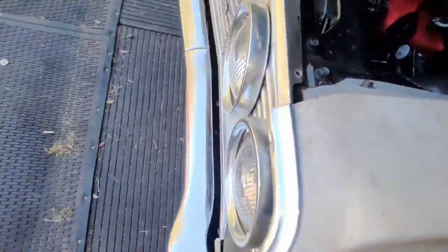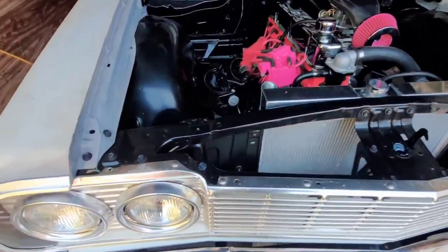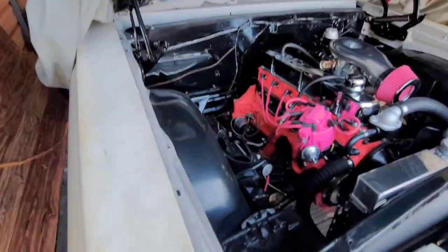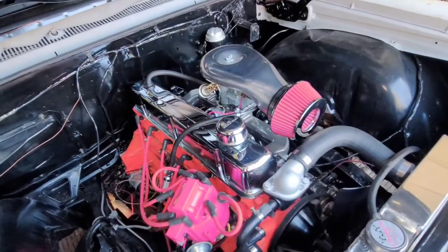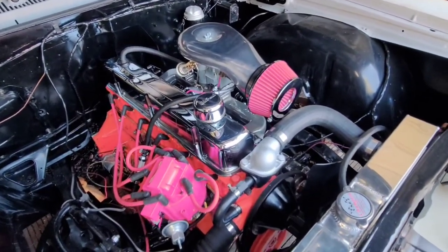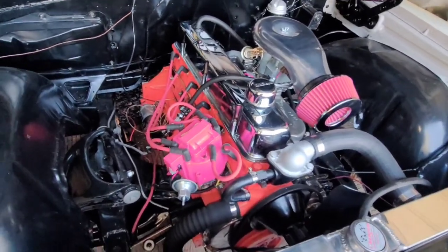Yeah, that's my little project. Y'all please follow, like, and share — leave a comment, any suggestions. Besides switching the motor to a 350 crate — I don't want to hear all that — I'm keeping the original 230.